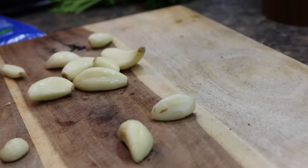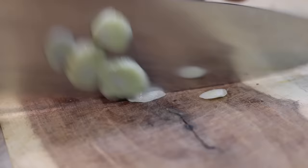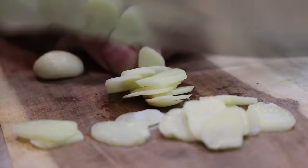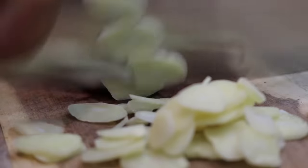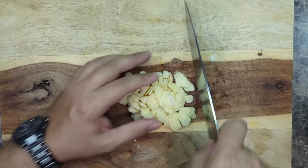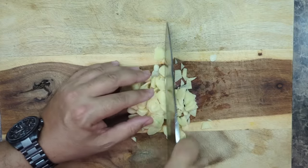Next we are going to chop up some garlic. Once you have your garlic all nice and sliced, then you just chop it up just like this.